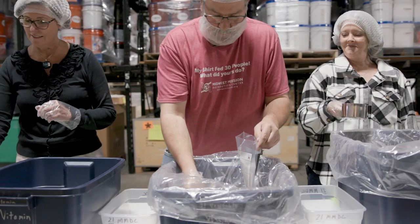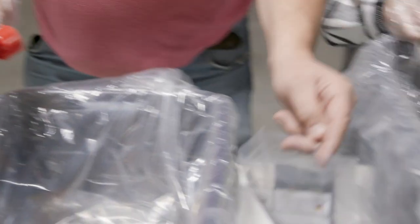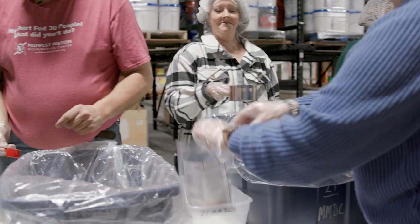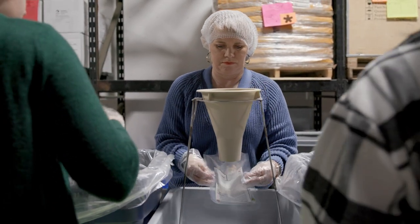The next person will pick the bag up and add a scoop of dehydrated vegetable. They will place it in the clear tote next to their bin, where the holder will pick it up and hold it onto the funnel on the funnel stand.